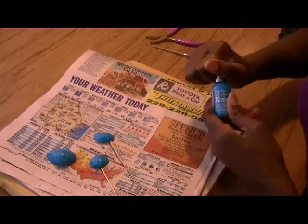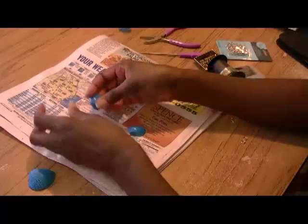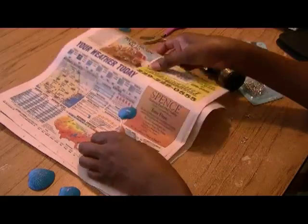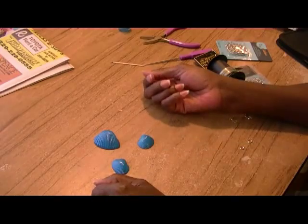You can let them air dry or you can blow dry them. Now our pendant is dry, as well as our earrings. I'm going to remove the toothpick — don't need that anymore. And there's the other one. Now we're ready to assemble our jewelry.